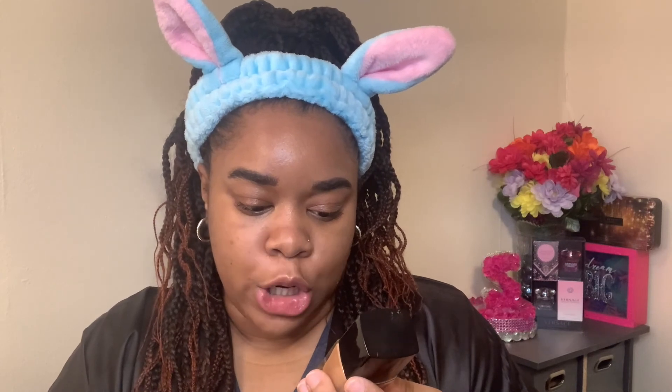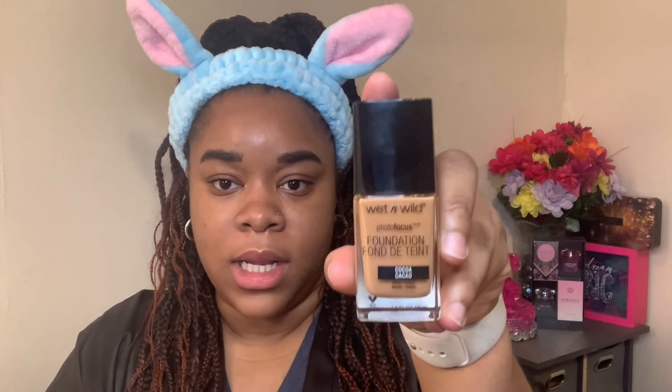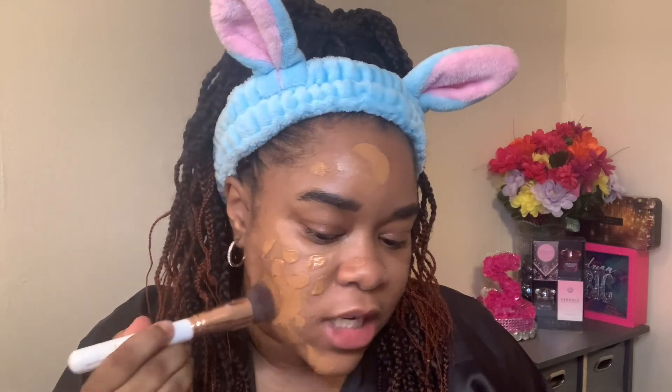Now let's get started with the foundation. This is the Wet and Wild Photo Focus Foundation in the color Coco. When you open it, it has a spatula inside — I've never seen that before. I know some people say it's not sanitary, but since it's only my foundation it's fine. I'm going to put a little bit on one side first just to see how the coverage is, starting with a flat foundation brush and then going in with my sponge.